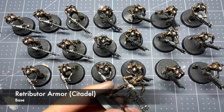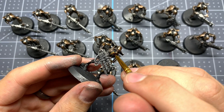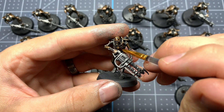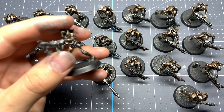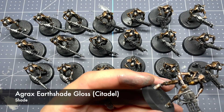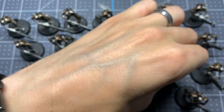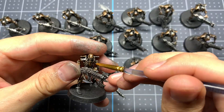Now we're going to add just one more kind of metal by using Retributor Armor just to paint a little emblem on each of their chests in gold — just one more little pop to make them look a little bit more regal. Then we're going to go over those gold pieces with Agrax Earthshade Gloss from Citadel, which is going to give it a nice shadow while still keeping some of that metallic shine.